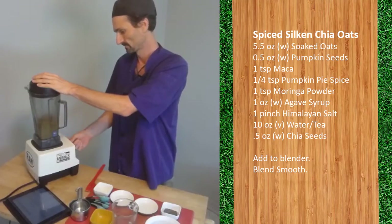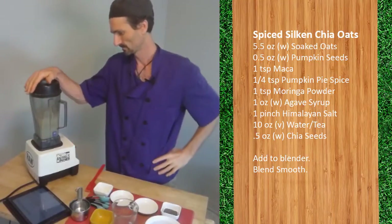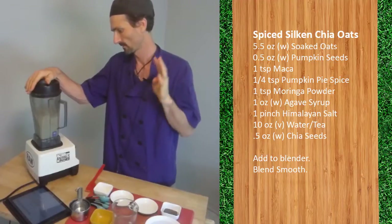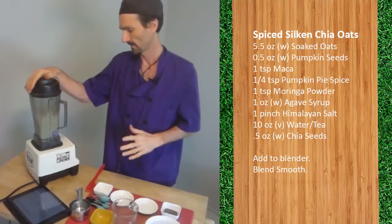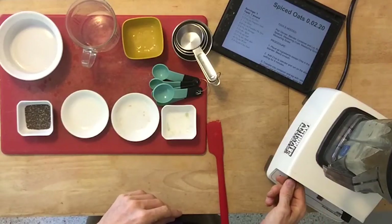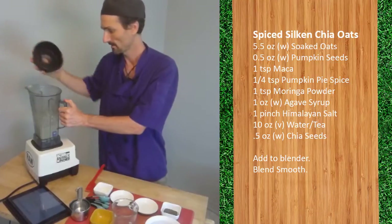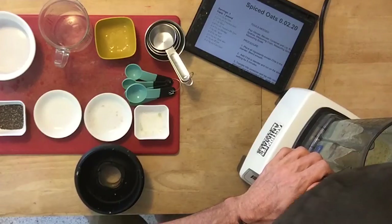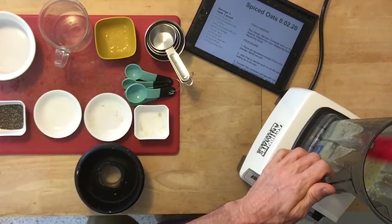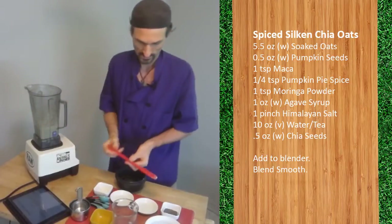Ramp up the speed. All the way back down to low, then turn it off. If there's a need, scrape down the sides — sometimes the whole oat groats will jump up and be stuck on the side, or maybe some of the moringa or anything like that. You want to get it all down in there.